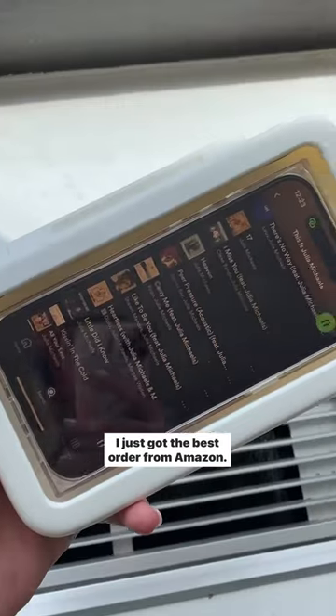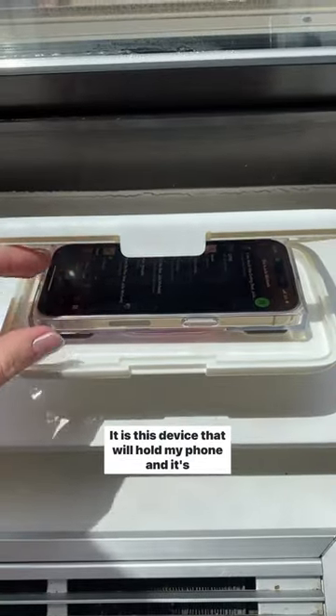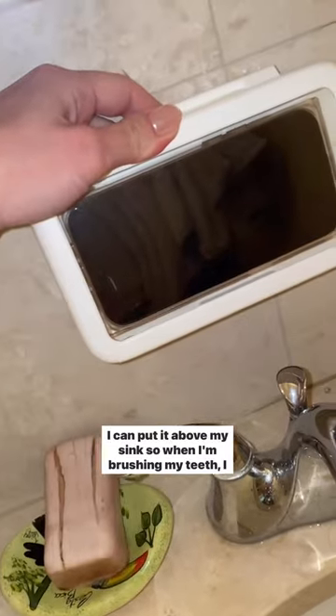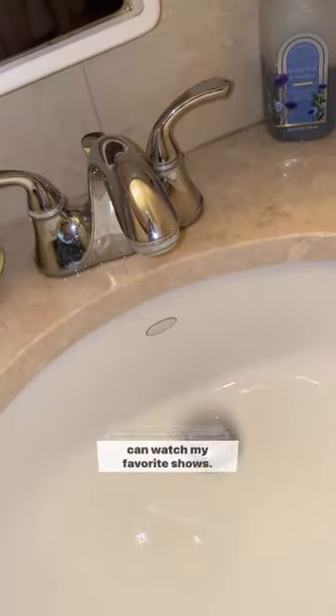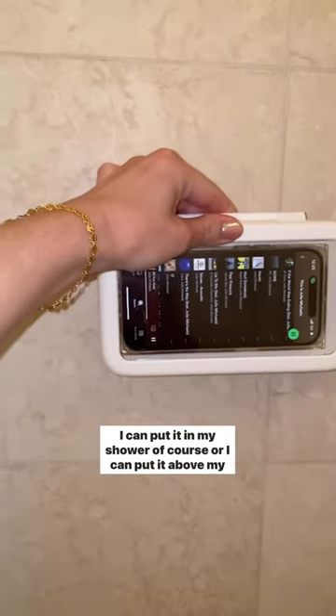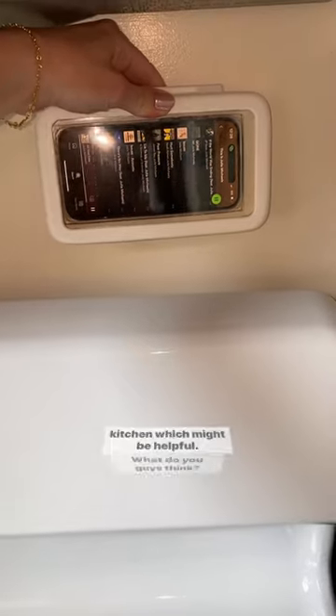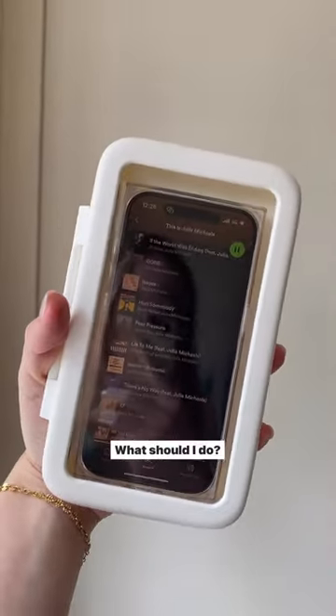I just got the best order from Amazon — it's this device that will hold my phone and it's waterproof. I don't know where to put it; I can put it above my sink so when I'm brushing my teeth I can watch my favorite shows, I can put it in my shower of course, or I can put it above my kitchen which might be helpful. What do you guys think — what should I do?